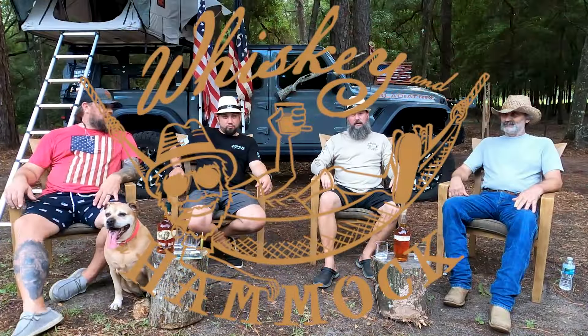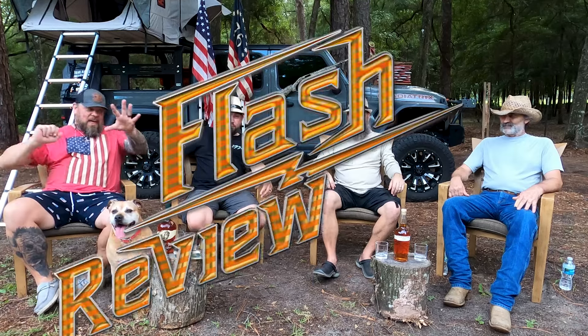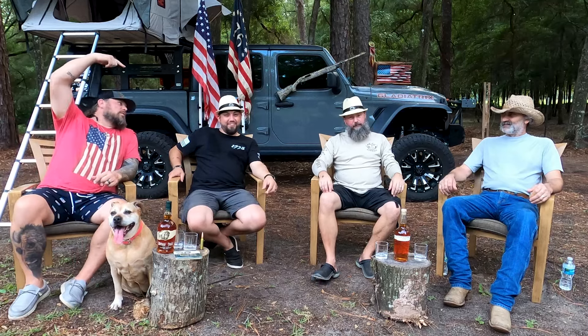Hey, what's going on everybody? I'm Eric, and I'm Chris. Welcome back to another edition of Flash Review. Flash Review — of Whiskey in a Hammock. We are on a whiskey venture so we decided we were going to do a Flash Review. We got the dogs, we got the American flags, we got the Jeep, we got the guns, we got the whiskey.